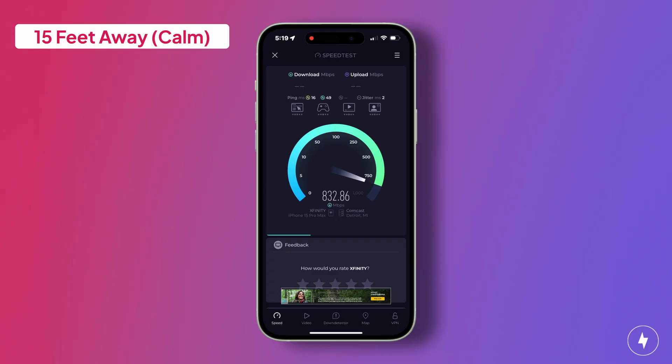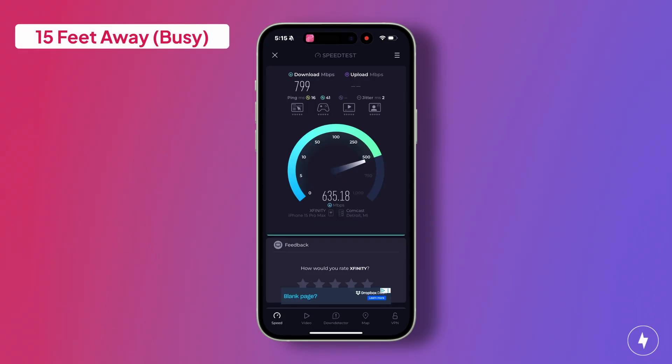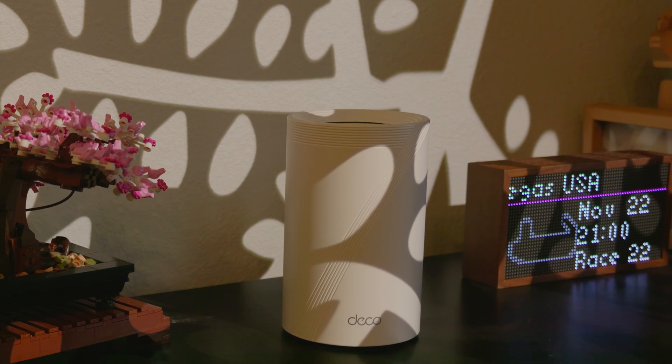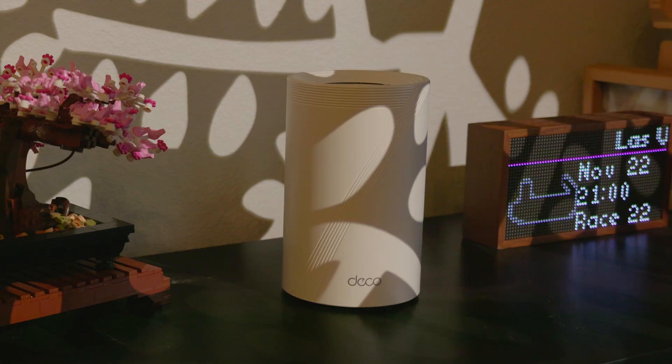At 15 feet away with a wall in between, the system remained just as reliable. In calm conditions, download speeds reached 835 Mbps with uploads at 39 Mbps. Under busy conditions, download speeds were 799 Mbps and upload speeds were 41 Mbps — only about a 4% dip in downloads and a 5% gain in uploads. Proof that the Deco BE63 barely flinched even with a barrier and multiple devices competing for bandwidth.